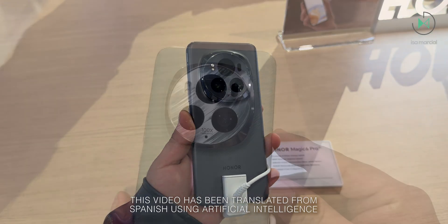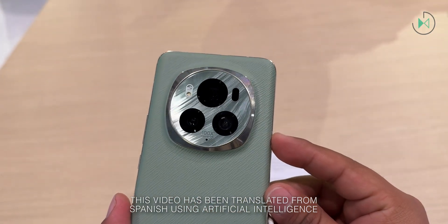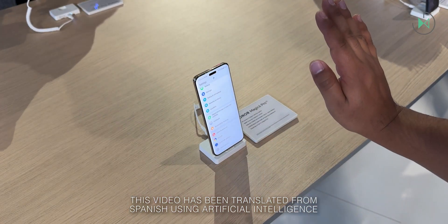Hello, thank you for being in a new video. This time we have first impressions of the Honor Magic 6 Pro, which has just been announced globally. Let's get started.